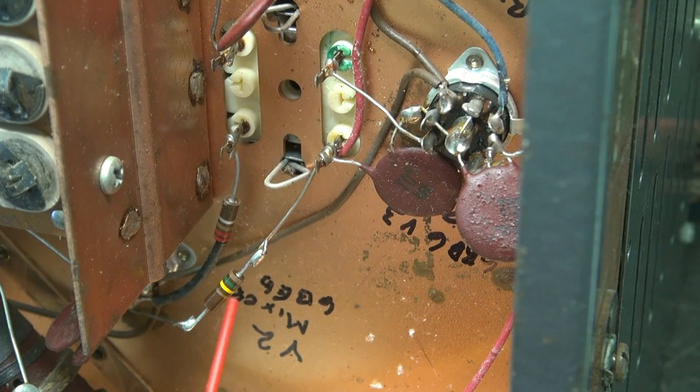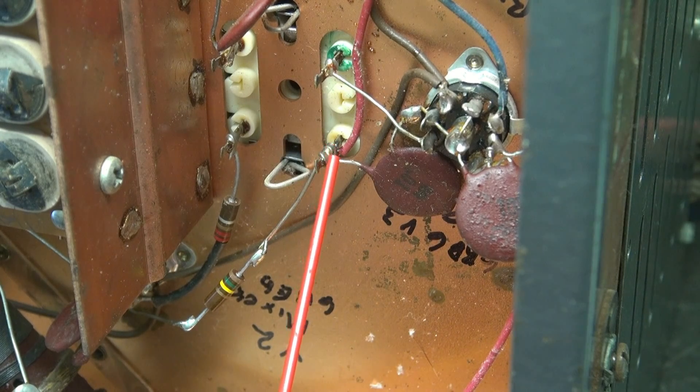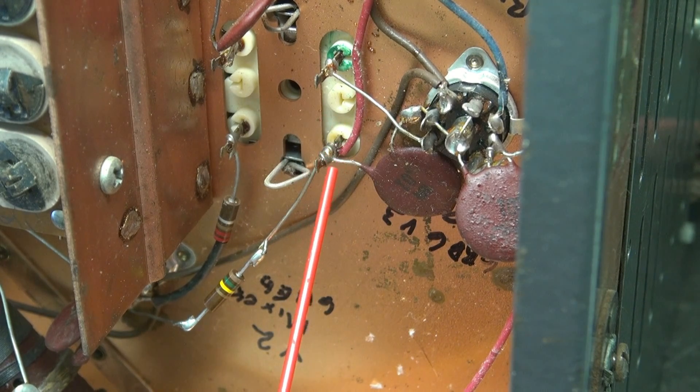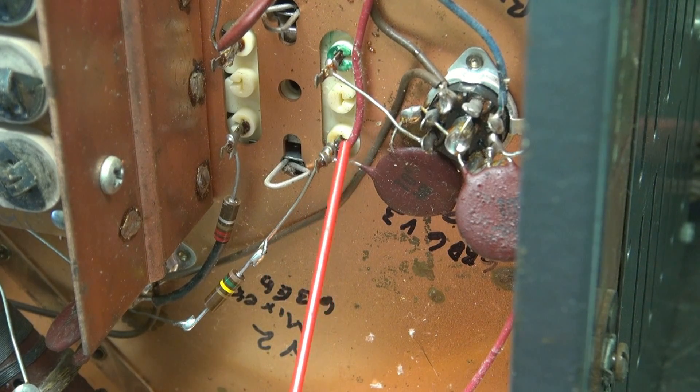There's the new resistor installed. You can see I used a 5% tolerance resistor, so this one shouldn't drift. She's soldered in place, J-hooked. Now you may say, why didn't you just solder that lead right up here? Well, there's a couple reasons. Number one, yes, this is quicker and you can make use of the leads that are existing in the radio. But the other thing is, this post is going to an IF can, and if you overheat that, it can actually transfer the heat into the IF can and cause damage - I've seen it in the past. So I routinely do this, especially if it's connected to a critical component such as this.